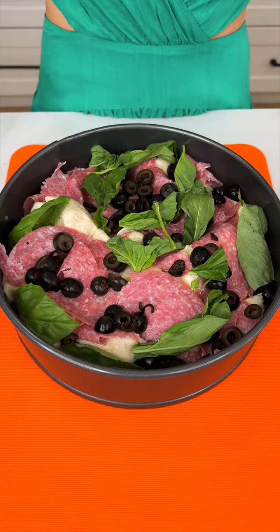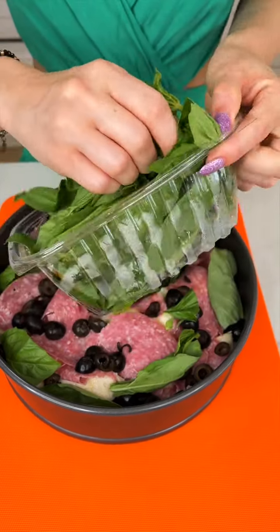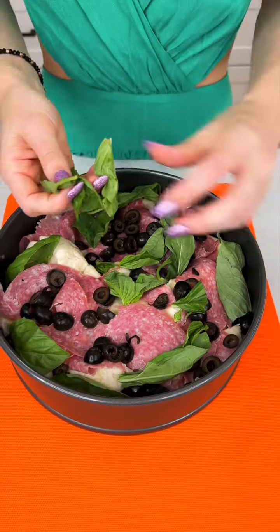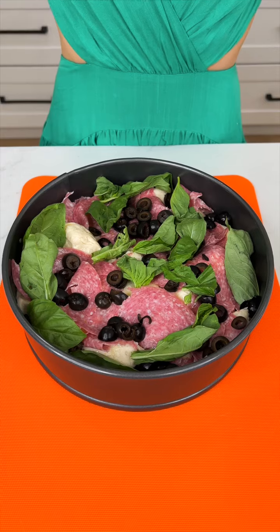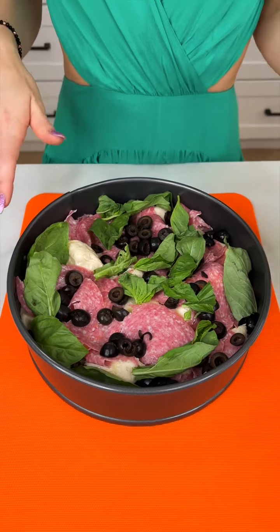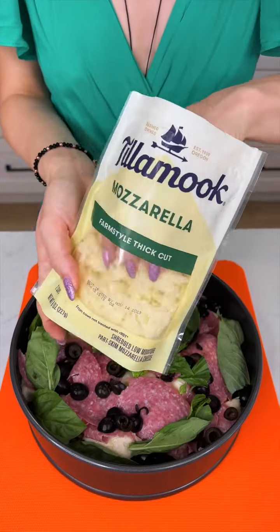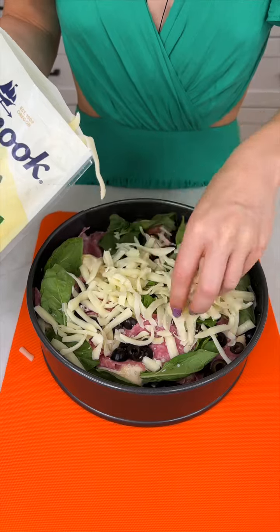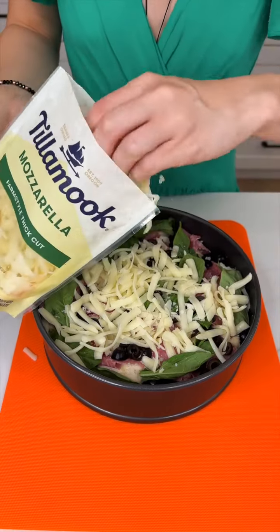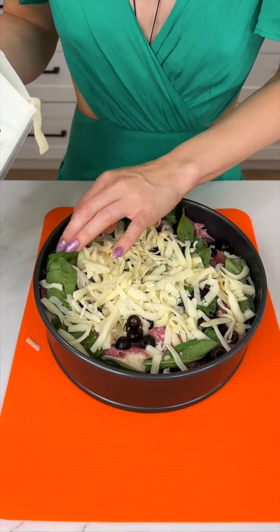Let's just get a little bit more of that basil — it smells so good. We're almost ready to start mixing, but first let's go ahead and add some shredded mozzarella. This is the best part of this recipe — the cheese.